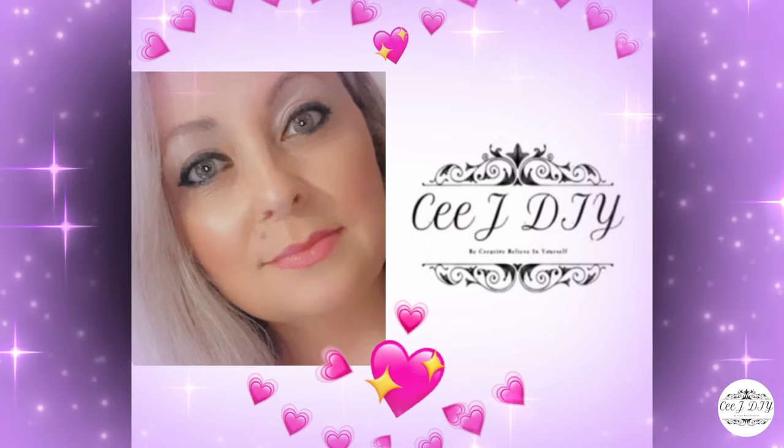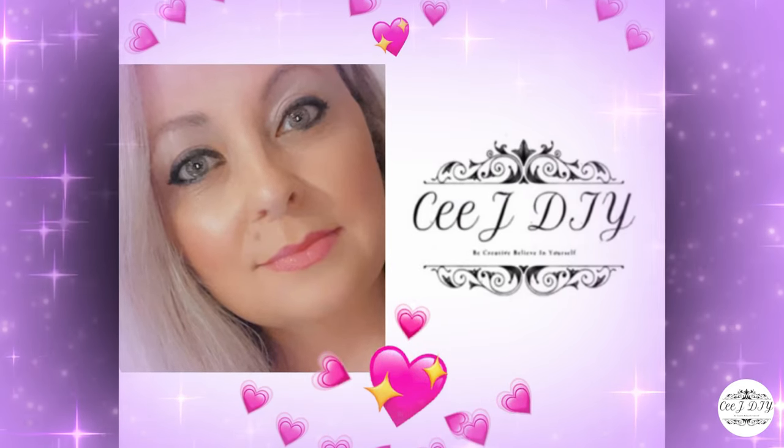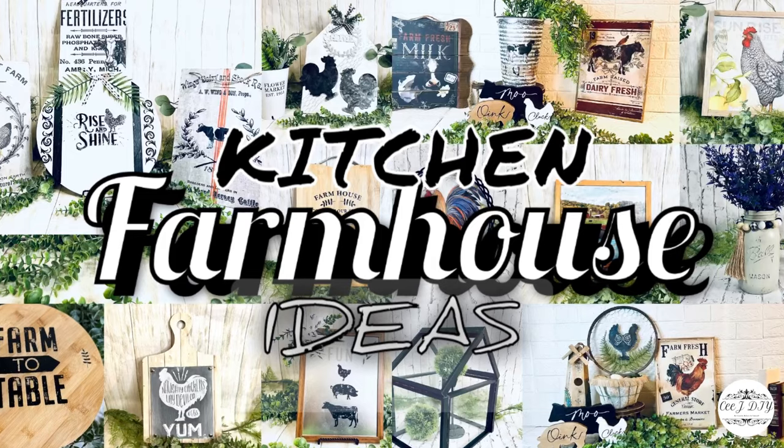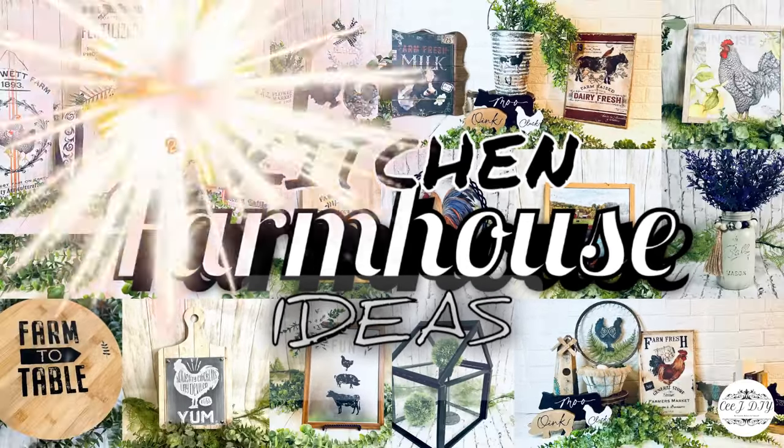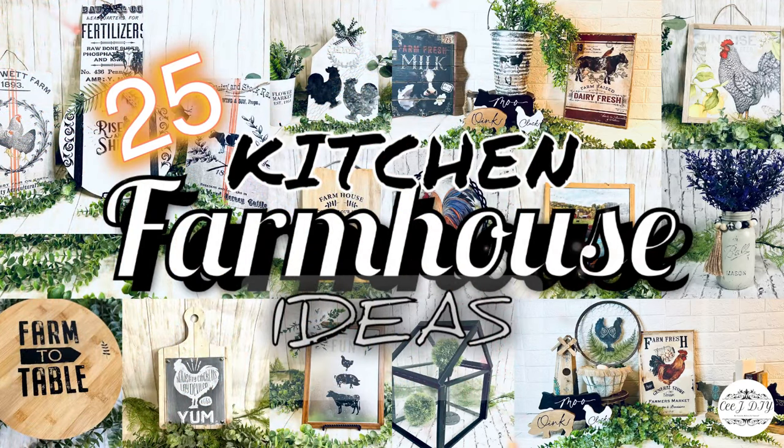Welcome to CJDIY, I am C, and if you love farmhouse you're gonna love this video. I selected my favorite 25 farmhouse decor ideas that you can add in your kitchen, so sit back, relax, and enjoy.